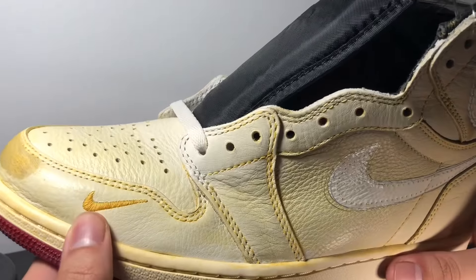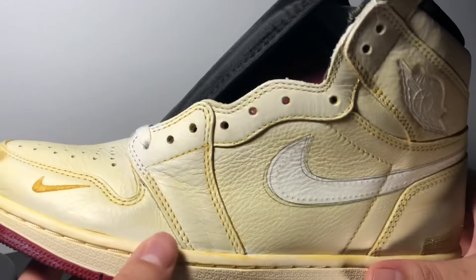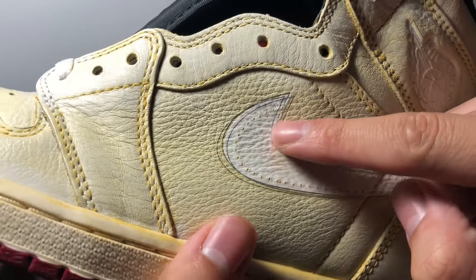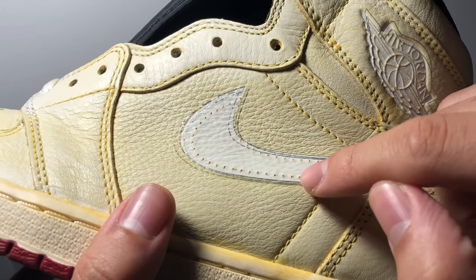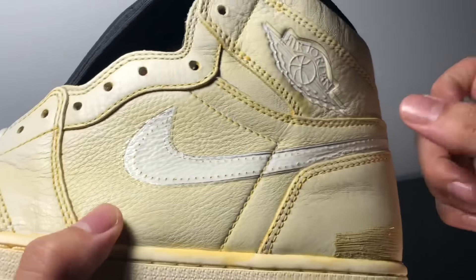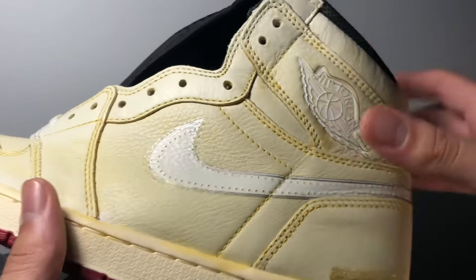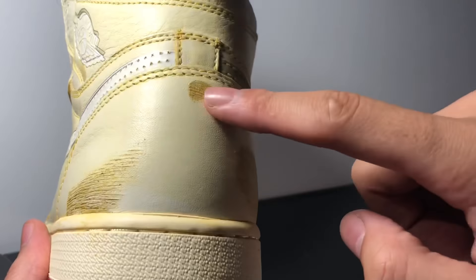Then there's a swoosh that's traced in what almost looks like pencil marks, with dots suggesting there had been a sewn-on swoosh that got pulled off — it's kind of like a sample vibe. And then we have that same effect on the Wings logo as well. There are scuffs throughout the entire shoe, which of course represents Nigel Sylvester being a BMX rider.